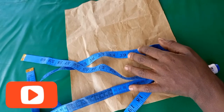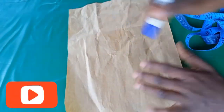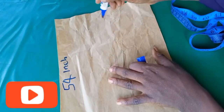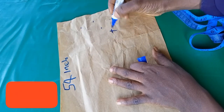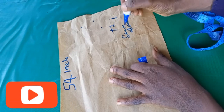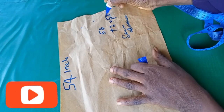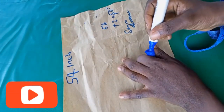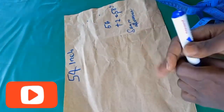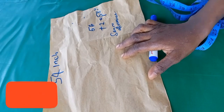I'm going to draft it out on this paper, measuring the length and the width. The width is 54 inches and for the length, you add two inches seam allowance, so the length is 58 inches. I'm going to cut from my fabric 54 inches by 58 inches — so the wideness of the abaya is 54 inches wide and the length is 58 inches.